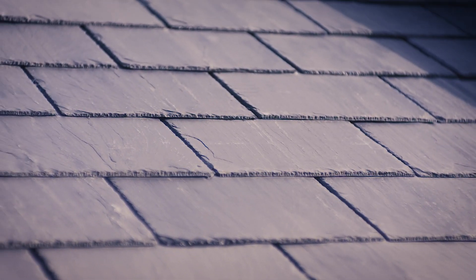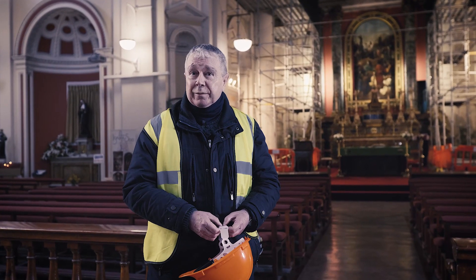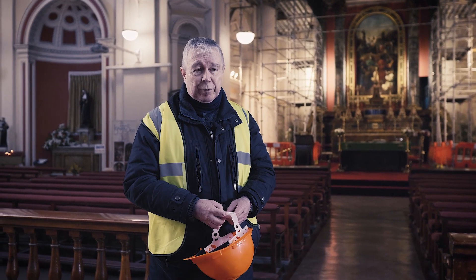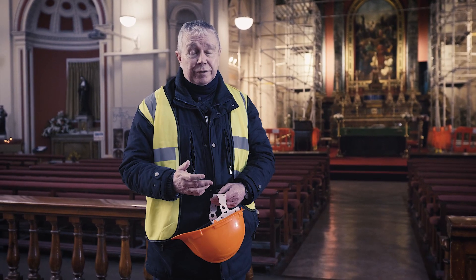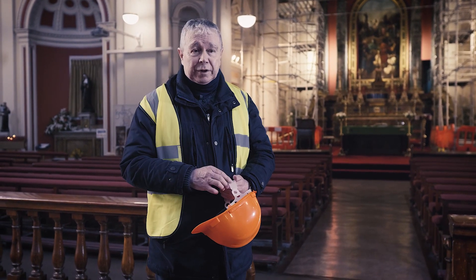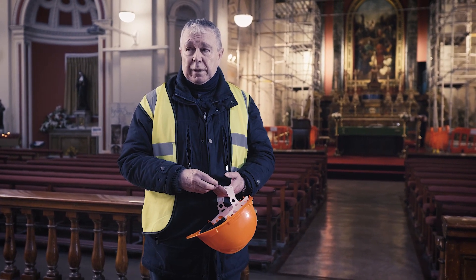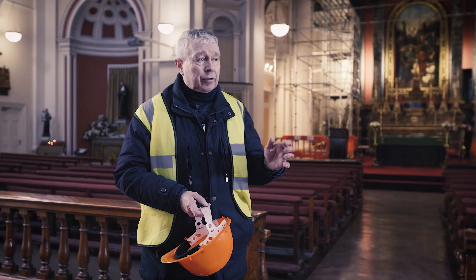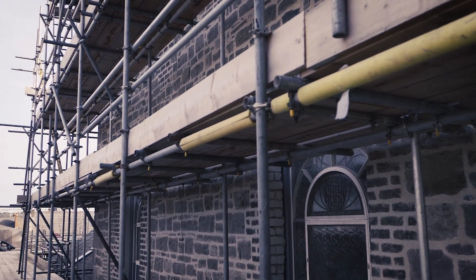We've also completely re-slated the roof and put on felt and battens to hold the slates in place. We discovered that when the roof was re-slated a number of decades ago, they used a steel nail to fix the slates, which has a life of maybe 40 years. We've now replaced all the slates — a number were badly damaged and not fit for reuse — and this time we've used a copper nail, which has a life of maybe 90 or 100 years, so the roof should stay in place for a very long time.